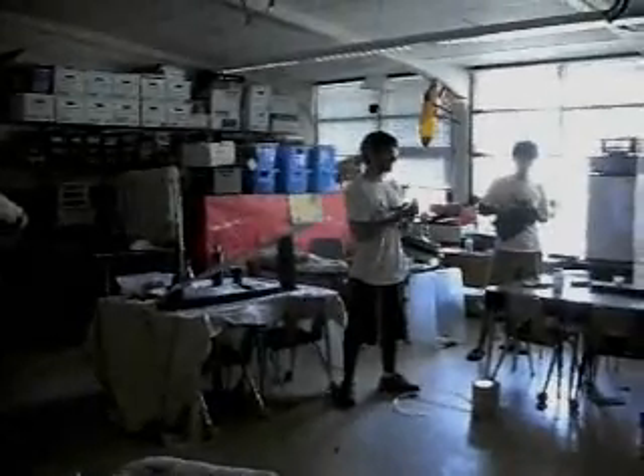My name is Ryan, and I'm here with Science Days, and we're going to do some pretty cool science demonstrations for you guys.